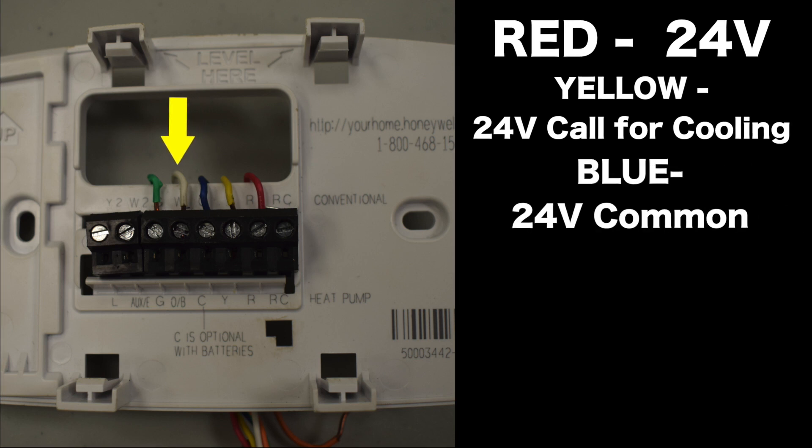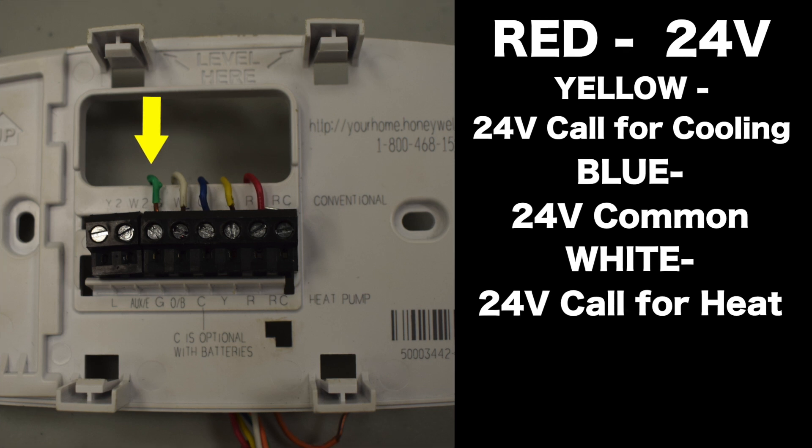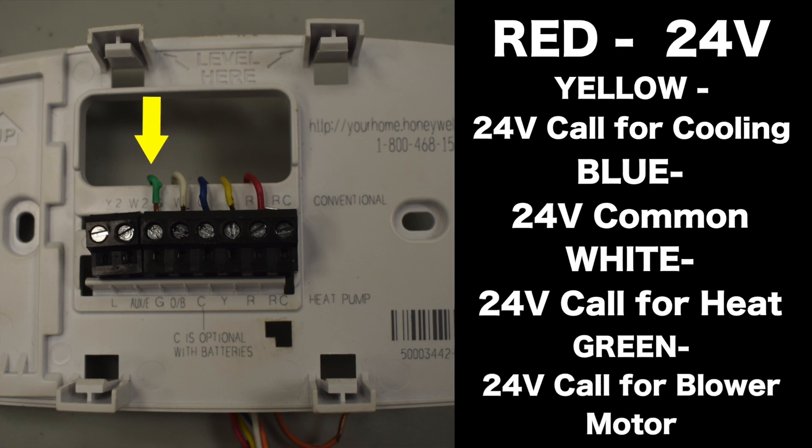Then you're going to have the white wire on the W terminal, which is going to be our 24-volt call for heat. And then you're going to have the green wire, which is going to be our 24-volt call for the indoor blower motor.